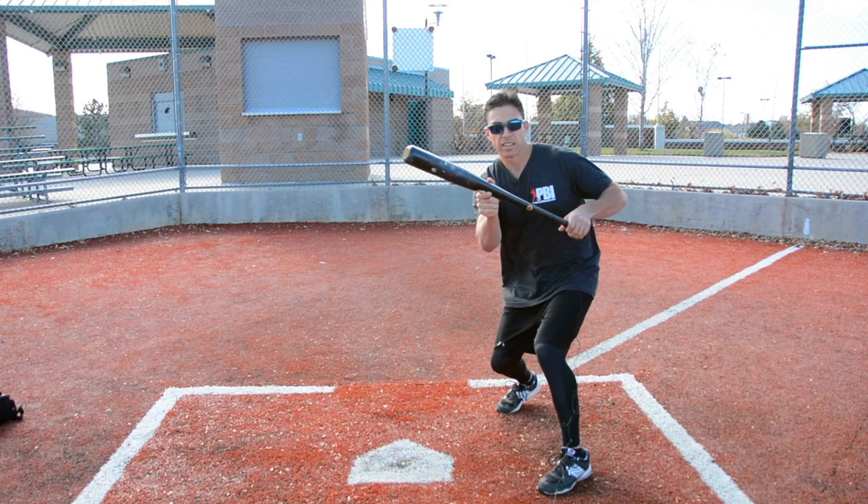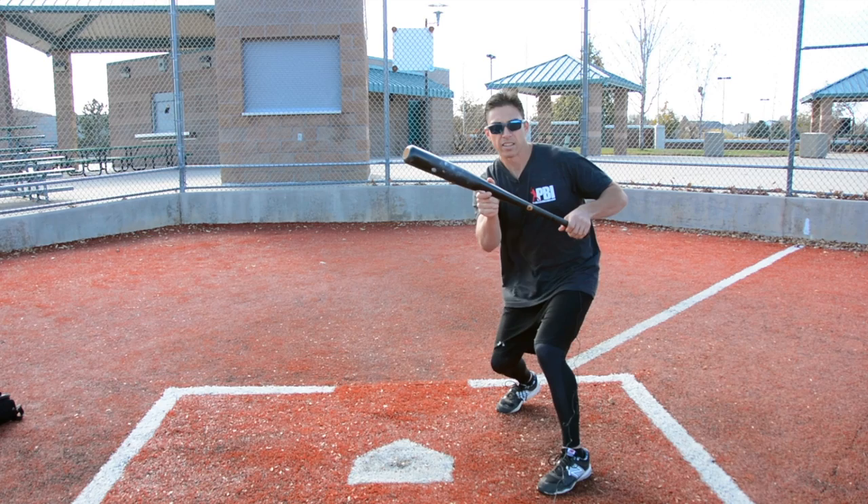The bat's going to be at the top of the strike zone. We're going to bend our knees. As the ball's coming in, if it's low, we're not going to dip. We're going to keep this angle, and we're going to use our legs to get down to the ball.